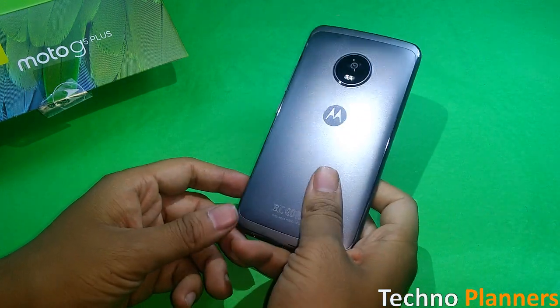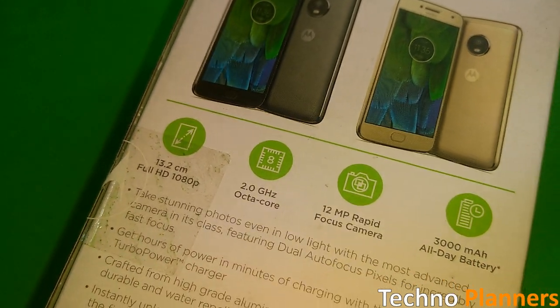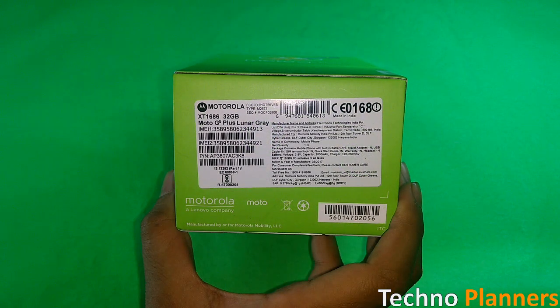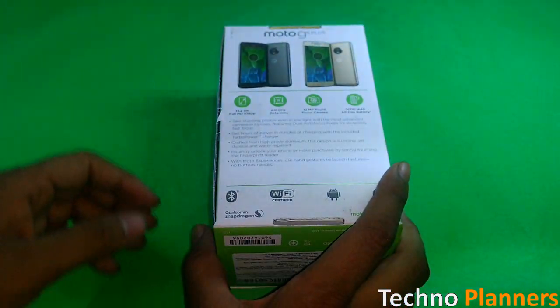The Moto G5 Plus comes with a 5.2-inch full HD IPS display. It runs on a Snapdragon 625 2GHz octa-core processor. Storage on board has two options to choose from: one is 3GB RAM with 16GB storage, and another is 4GB RAM with 32GB internal storage.